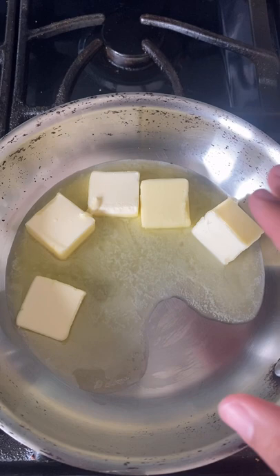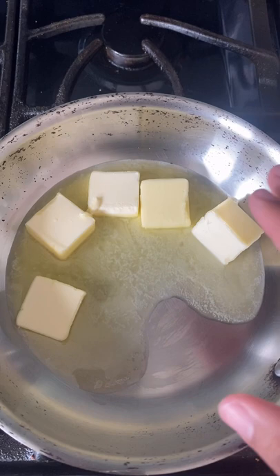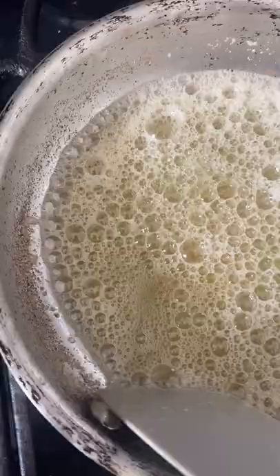We're going to use an 8-inch stainless steel skillet because it helps with monitoring the color of the butter better than a dark or a nonstick skillet. Melt 5 tablespoons of unsalted butter over medium-high heat for about two minutes. Salted butter tends to foam more than unsalted butter, and it's hard to judge the color of the butter through all that foam.